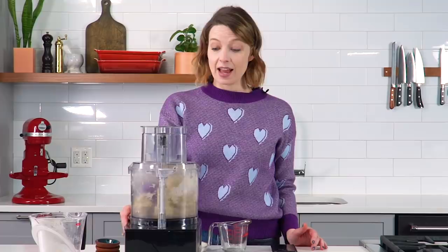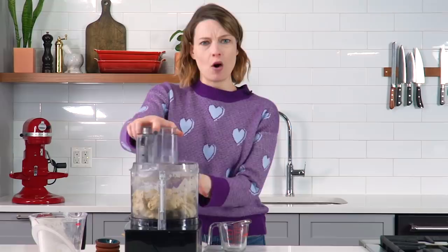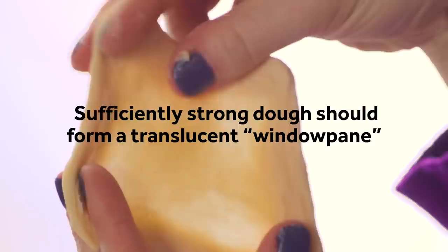It's getting rowdy. Let's check on it. Here's a little piece of dough — I'm pulling it, but it's kind of tearing. That means it's not ready. Keep going. Stretching it. If your dough can't do this, your bagels are going to suck.